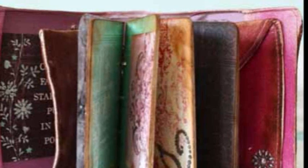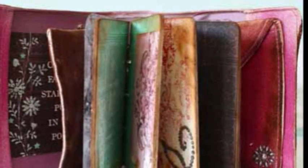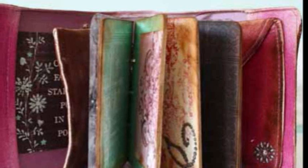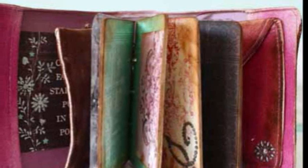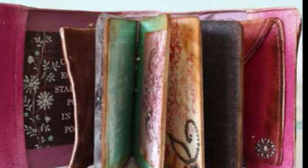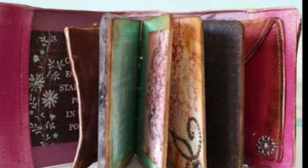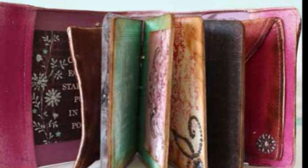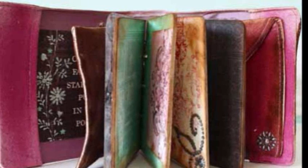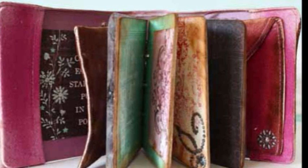I teach scrapbooking, altered art, and card making. You can catch me in person at either Memories Galore location in Richmond, Virginia, or check out my blog for information on online classes and kits, as well as inspiration. You can also keep in touch with me on Facebook at www.facebook.com.